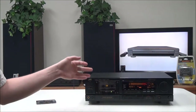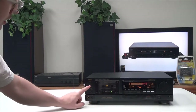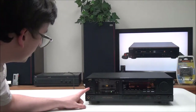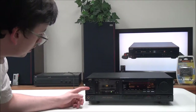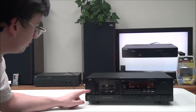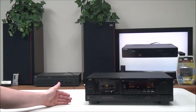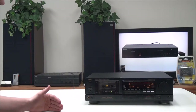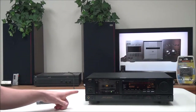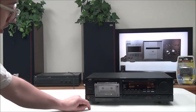I'll go over all the buttons first. You have a power button right here — you can turn it on and off. Then you have your timer function; you can set it to record, off, or play. Then you have your reverse mode options: you can set it to play side A only, side B only, or you can set it to play both sides once.